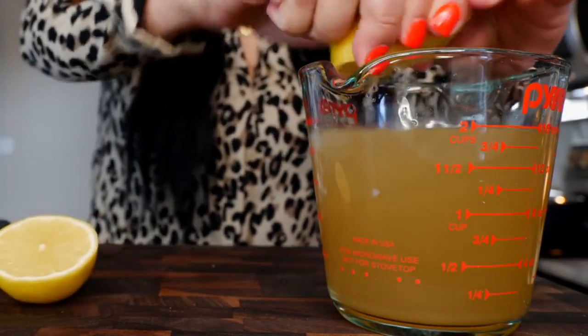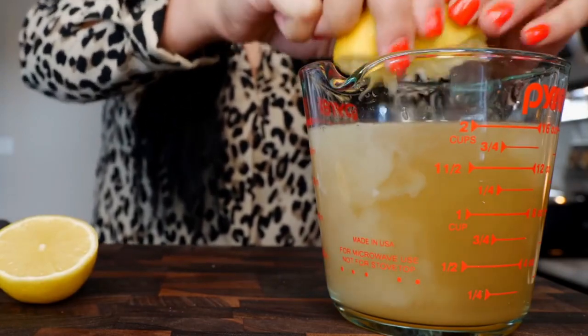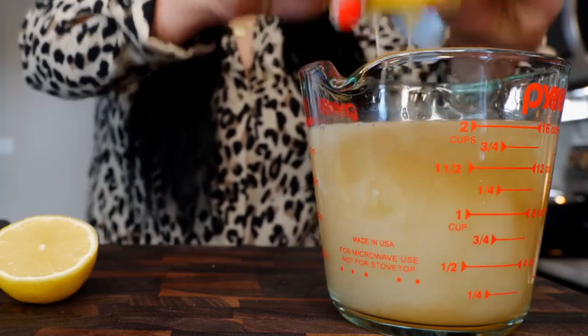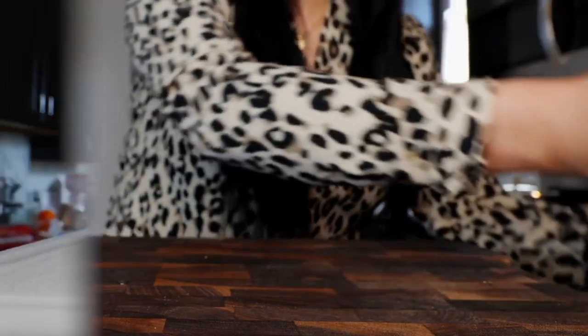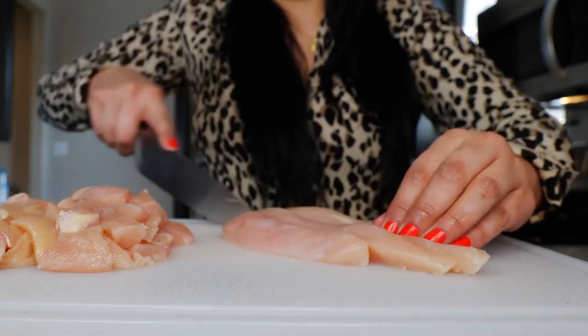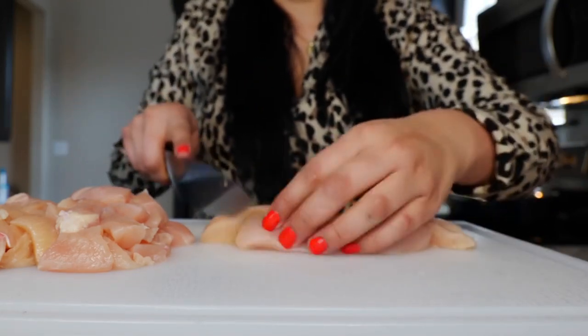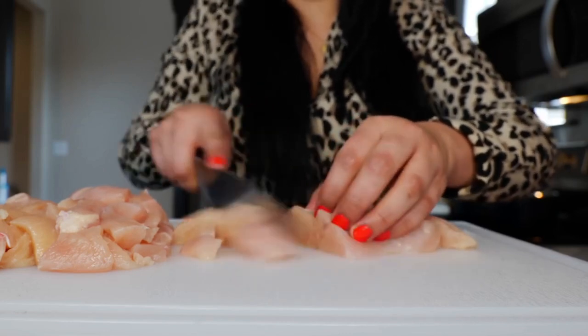Take your lemon and squeeze all that juice right into your chicken broth and set it to the side. Take your chicken breasts and slice them in half, then into thin strips, and then into little chicken cubes.